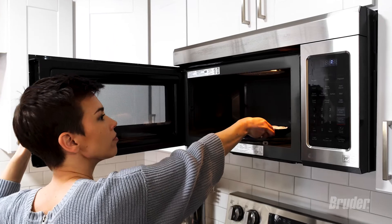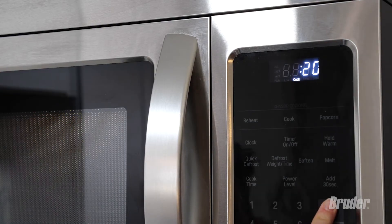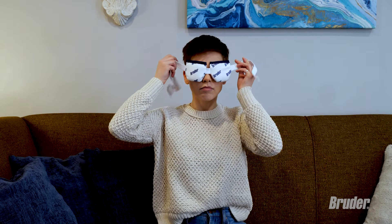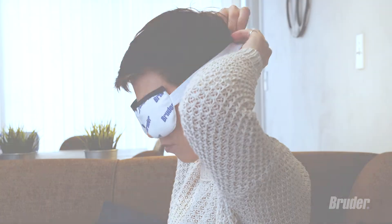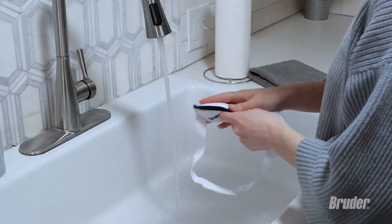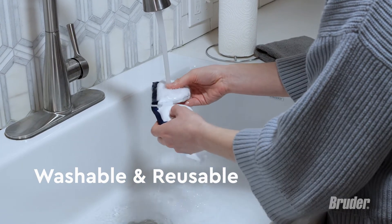To use the compress, place it on a microwave-safe plate and heat it in the microwave for 20 seconds. Touch test the compress to make sure it's not too hot, and then place it over closed eyes for 10 minutes while you catch up on a podcast, meditate, or just relax. This mask is easy to care for, durable, and reusable for up to 9 months.